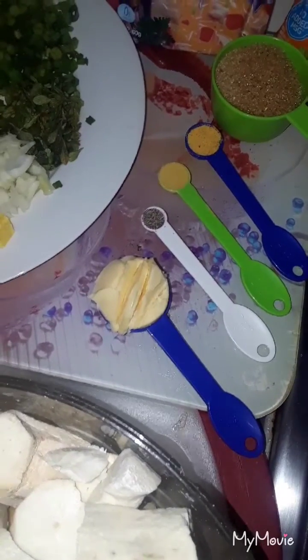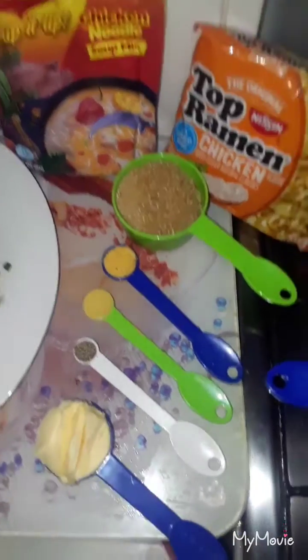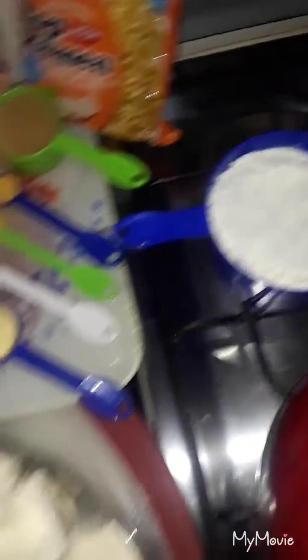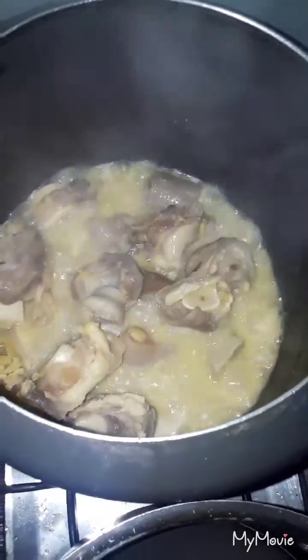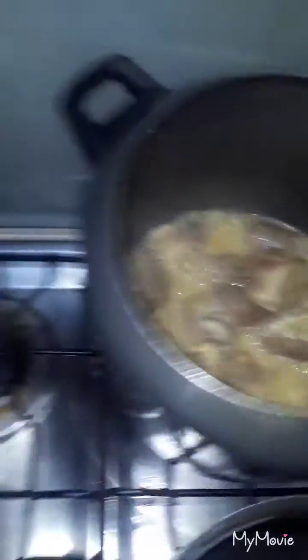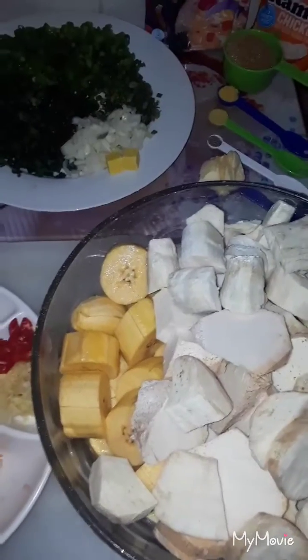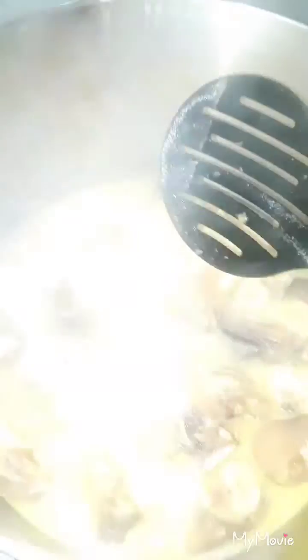For the dumpling we have black pepper, all-purpose seasoning, ginger, and sugar. We're going to be using two different soup packs, and we have one and a half cups of flour. The main ingredient is the cowheel — it's been pressure-cooked for about an hour. This cowheel I got is very stubborn so it took a long time to pressure.